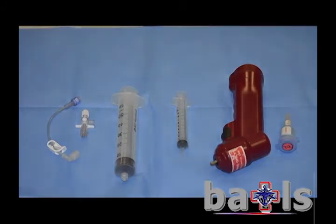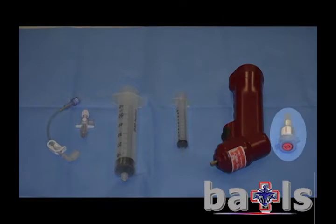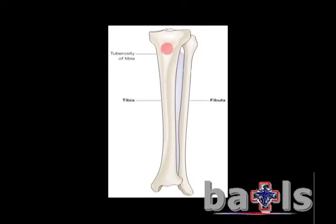The equipment required is as follows: an EZIO drill, an appropriately sized needle, extension tubing, a 10ml syringe, a 3-way tap, and a 50ml syringe.